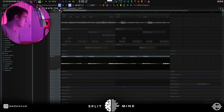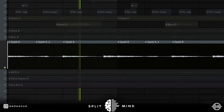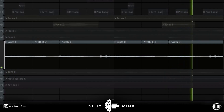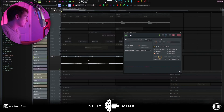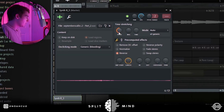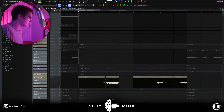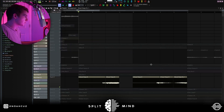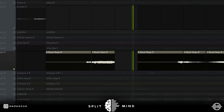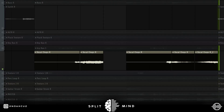Once I had all of those sounds done, I rendered all of them out. For the chopping, I decided to chop up this synth. For bar two I chopped it, right-clicked, made it a unique sample, pitched it up a full octave, and reversed it. I did the same thing for bar six but instead of pitching it up an octave I brought it down an octave. The only other chopping I did was on the vocal chop — I just left a little bit of space in between the audio clips to make it sound sampled, and then at the end I reversed it and pitched it up five semitones.